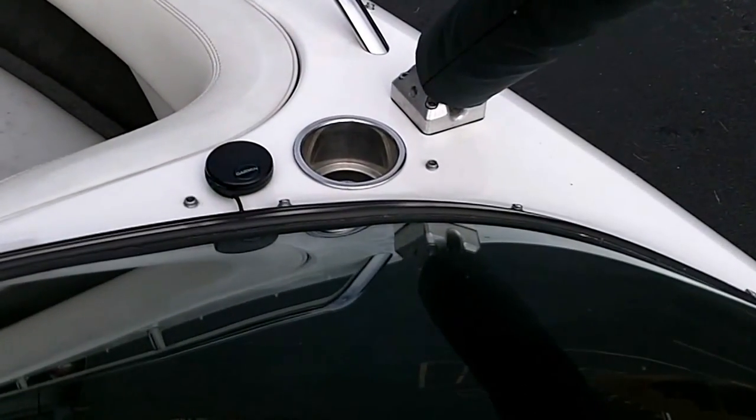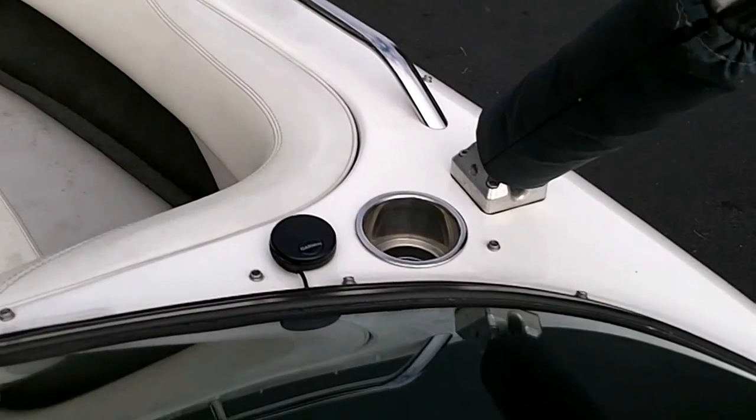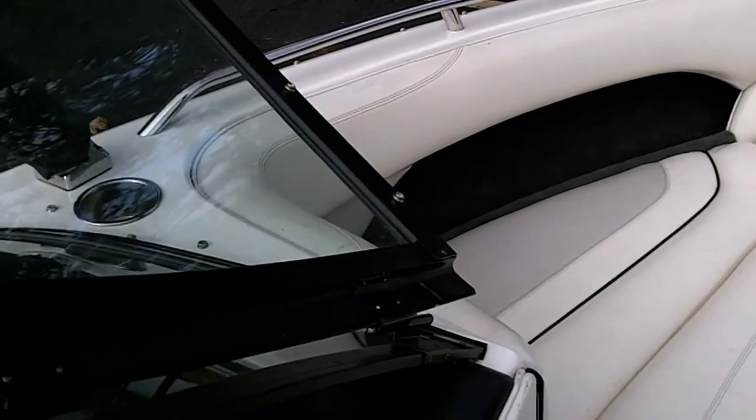Once again, there are stainless cup holders that I've added, and that's the GPS antenna for the Perfect Pass. Then you have nice stainless steel handles on each side.